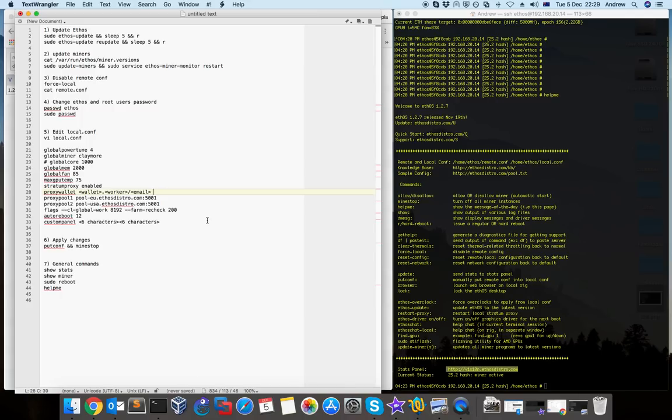Some people are using adapters, but I'll show you how to connect it with Molex and using GPU power cables. I'll also create another video on how to mount and install ethos on an SSD, and launch it and connect it to your rig. Thank you for watching.